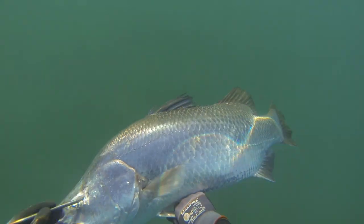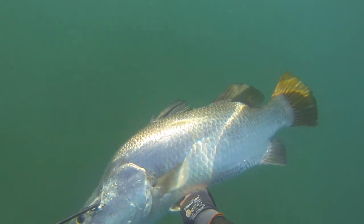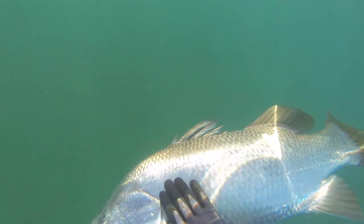The 80cm roller gun made short work of this 9 kilo barra. As you can see they're a beautiful fish with stunning silver flanks and a big powerful yellow tail. This specimen is likely to be a wild saltwater fish.